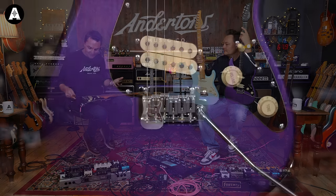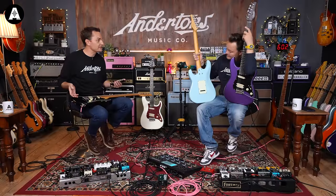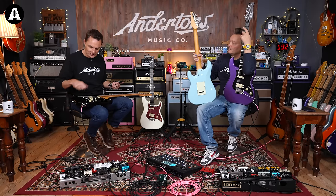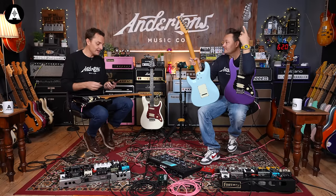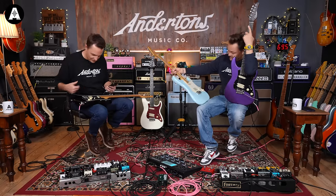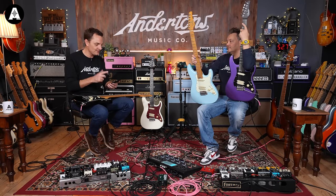Really nice trem system. It's a sort of a relatively common Far Eastern-made trem system that you see on a few guitars, but it's got that really sturdy two-pivot-point vibe to it. It says Schecter on the website — I suspect it's bought from the same factory as most people buy this one. Basswood body — a slab, a Strat-style body.